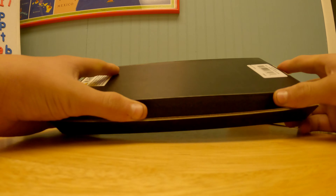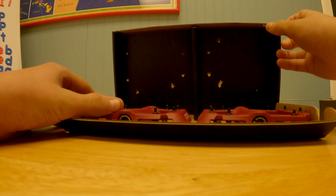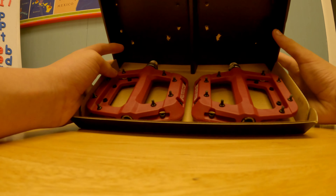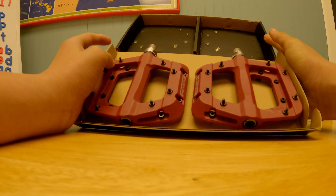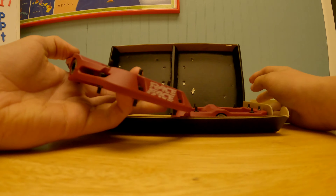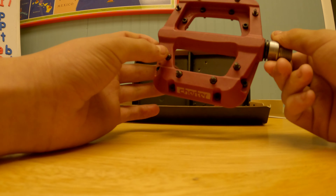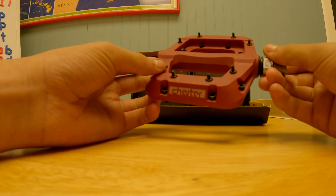It's got this slip thing. Wow, these are cool! I got the red colorway to match my water bottle cage on my bike. These are a pretty cool dark red color, a good sized pedal, and they've got these pins for extra grip. Let's go take these and install them on my bike.